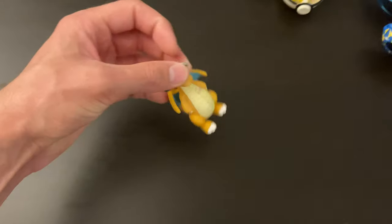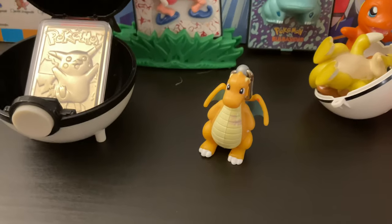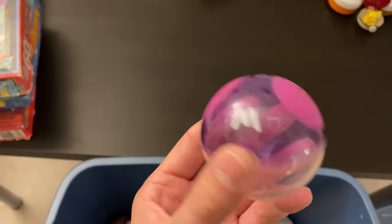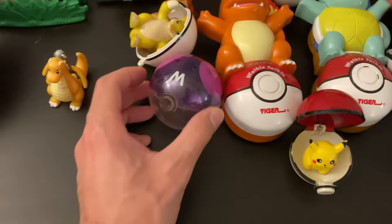Dragonite — a little figurine. I'm a big fan of Dragonite. We'll put him right there. A Master Ball — I don't remember this at all, but we'll put it right there. Maybe it'll stay.